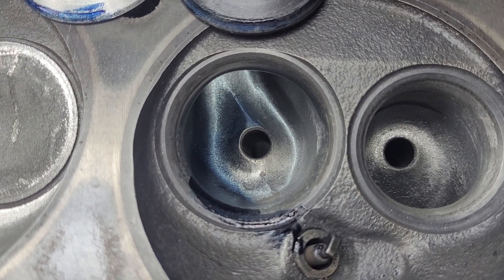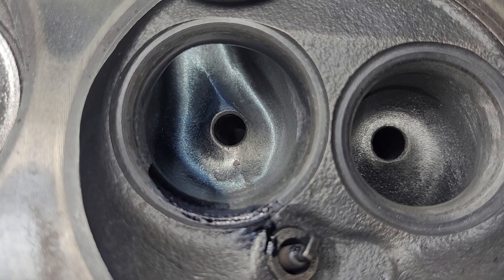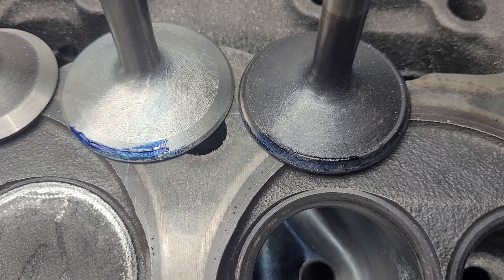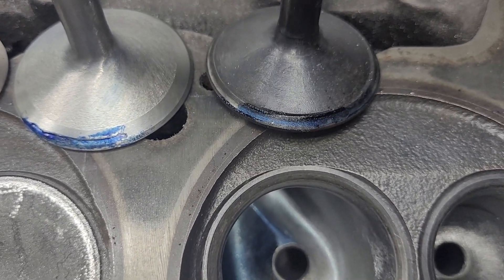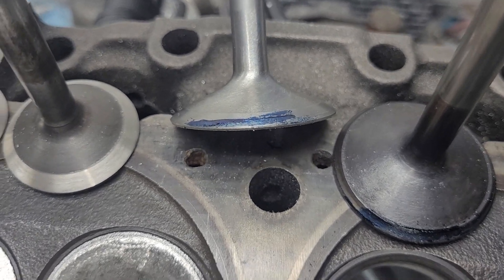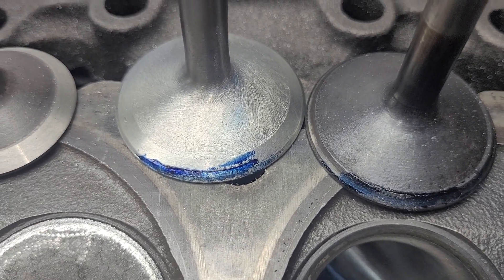Hey guys, one more step into the Mission Impossible rabbit hole. Wanted to see what this stock valve job and what a difference in valves will make. We're going from the completely stock 318 valve with the evaporation ridge to a stock valve that's had a little work done to it — it's got a back cut on it, that evaporation ridge is gone, and it's had a quickie swirl polish.